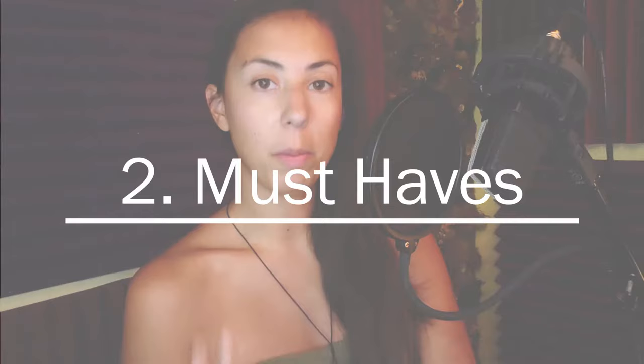Topic number two is must-haves. The first must-have is a demo — that's like your calling card, exactly what you show people. Just like you need a resume when applying for a job, you need a demo if you're going to be a voice actor. I'm going to tell you what I did, which worked for me with very little upfront investment: I made my own. As cringy as that sounds to many professional voice actors, I made my own. I worked very hard on it, tried to balance the music and sounds, and emulated professional demos I had heard.